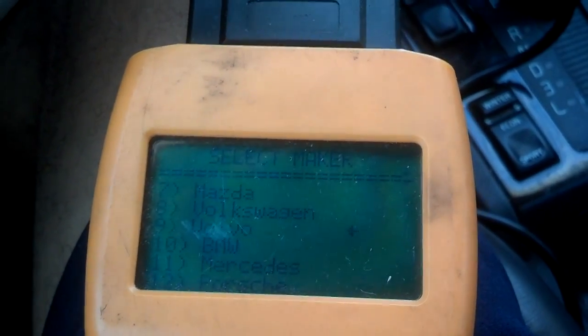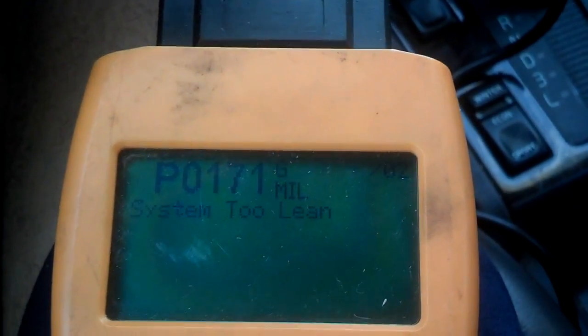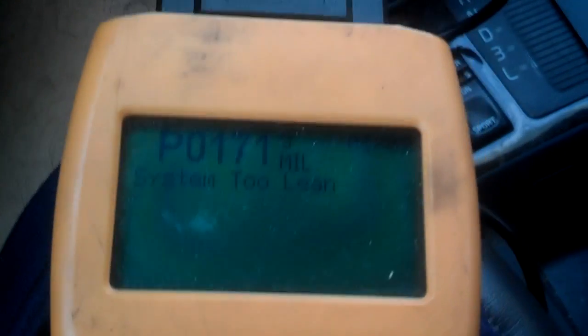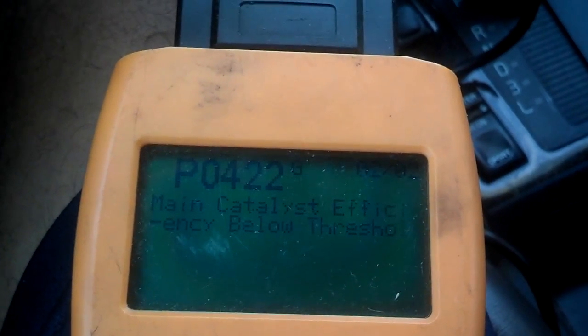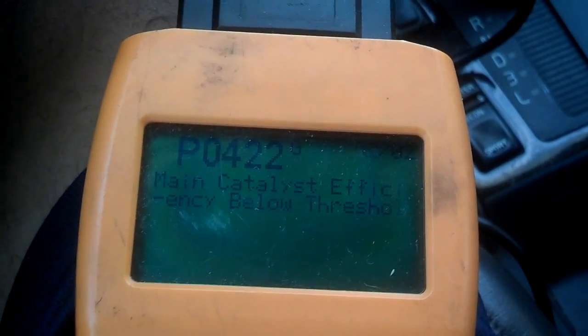I'm going to hit the function button to check my trouble codes. I'm going to go down here to Volvo and hit function again. I have a P0171 System 2 Lean — I got two codes. Checking the next one: a P0422 Catalytic Converter Efficiency.